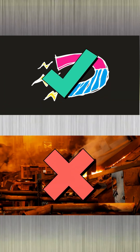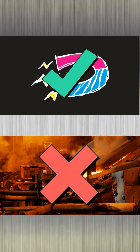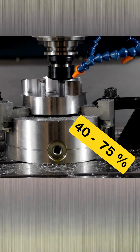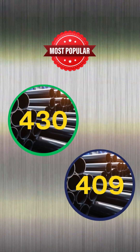They are magnetic, but cannot be heat-treated, and therefore they cannot compete with martensitic alloys in terms of strength. Their machinability range is between 40 to 75%. The most popular alloys in this group are 430 and 409.